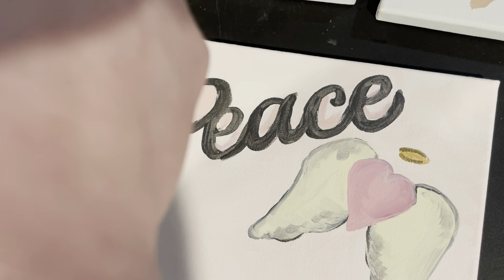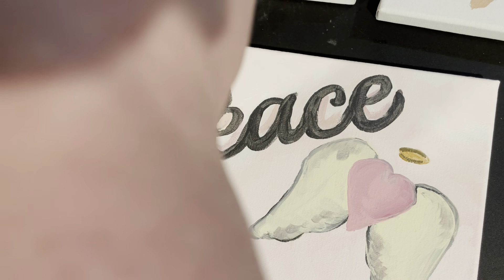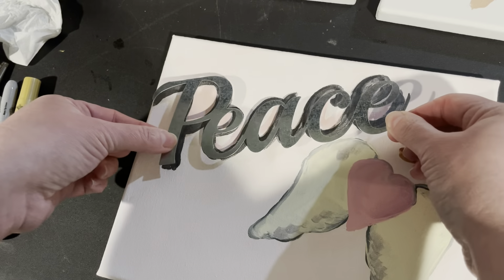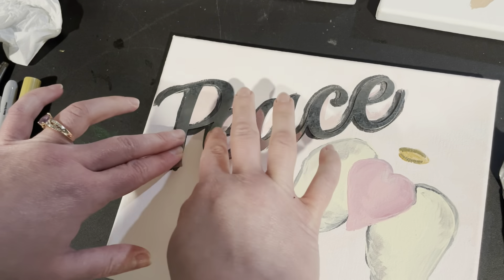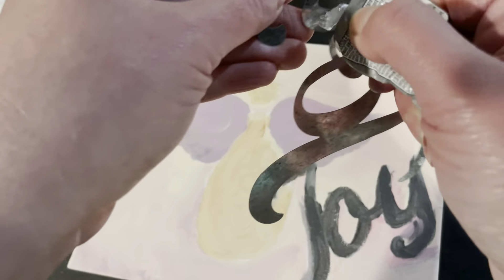Here I'm just sketching part of the angel for underneath the word believe. You can put any picture that you want — just make it your own. These Dollar Tree canvases are fantastic, by the way. Please like and subscribe! Here I am painting the background on the joy canvas — the angel and the word joy.